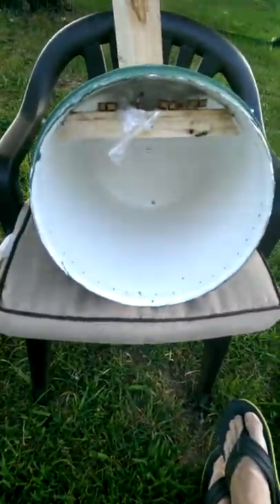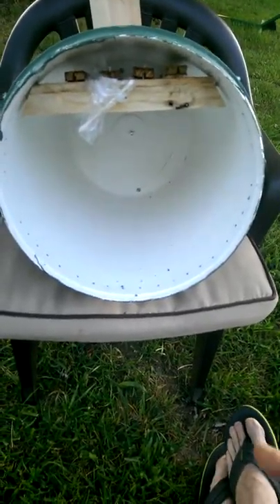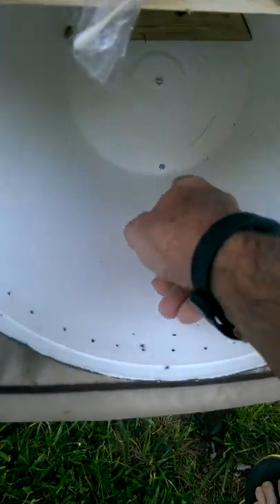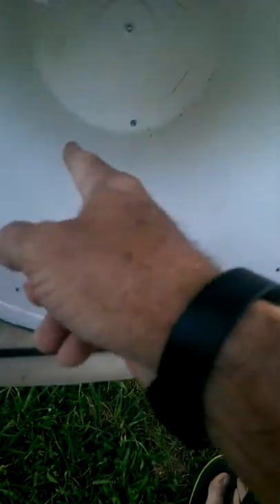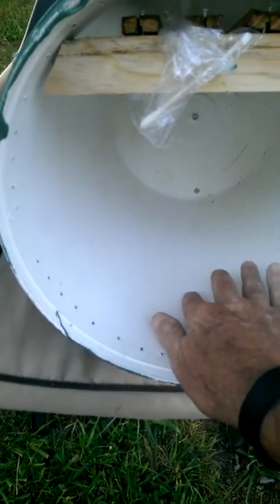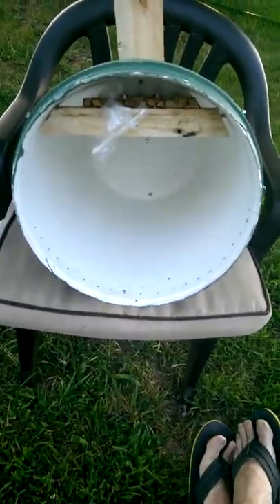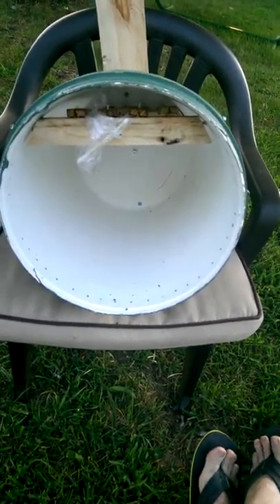One other thing I do in preparation of these — I take sandpaper and sand the inside, and rub beeswax in there. That gives the bees a rough surface to crawl on because they don't like it slick. Plus the smell of the beeswax they like, and that helps lure them in.